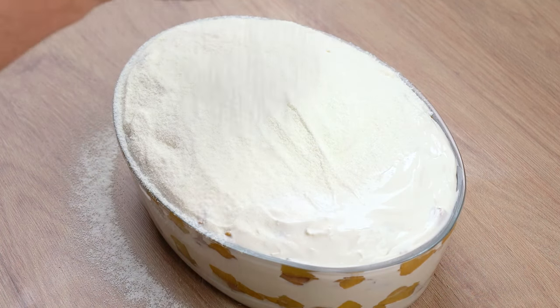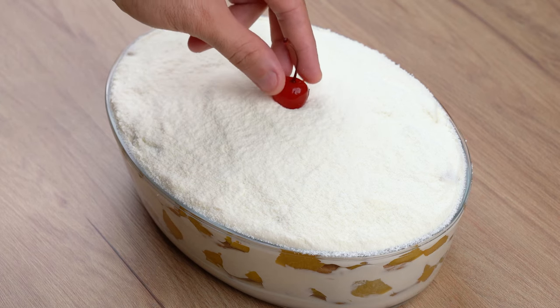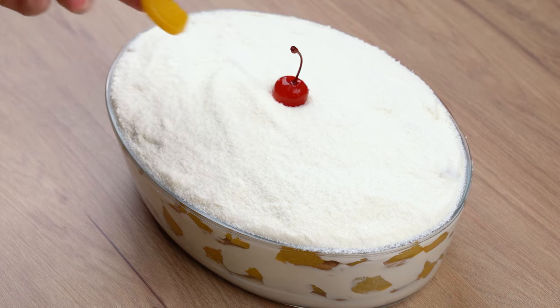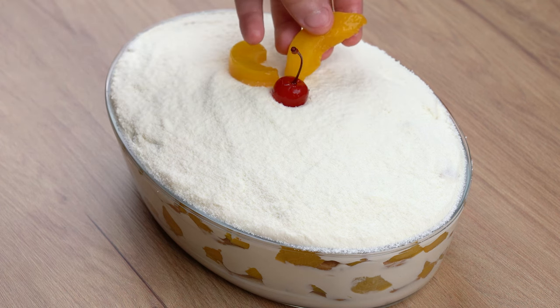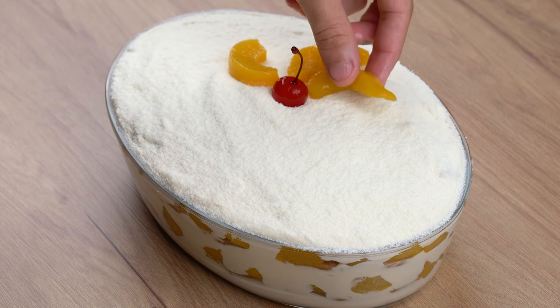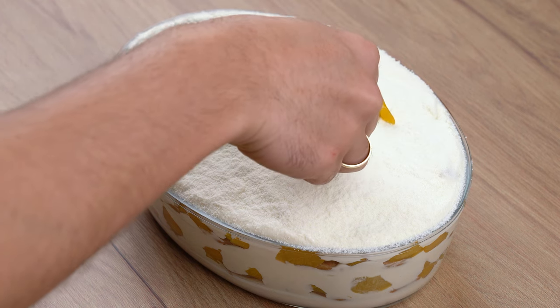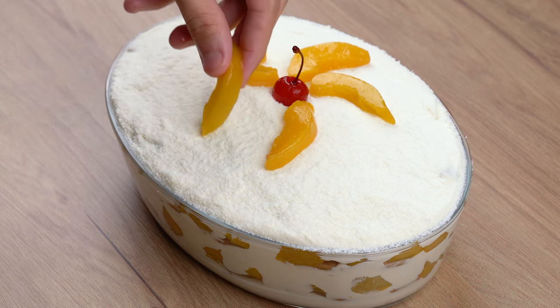Finally, sprinkle some milk powder all over this dessert. To decorate it, add one peach cut into slices, then add one cherry in syrup to the center of the peach slices. This decoration is totally optional and to taste — if you don't want to add it, you don't have to.